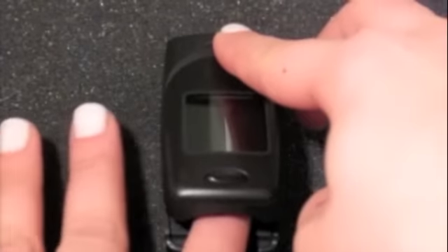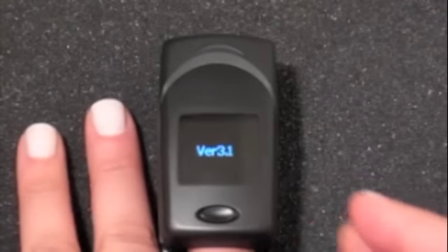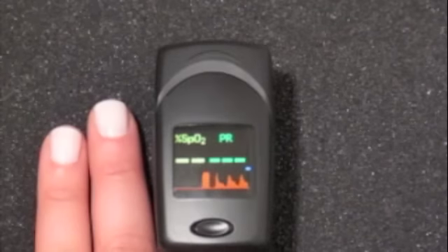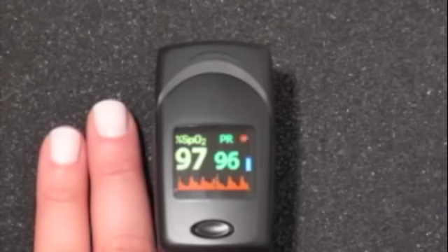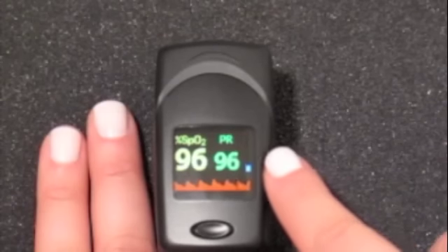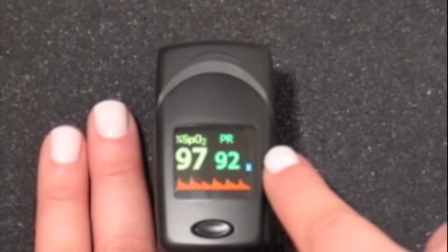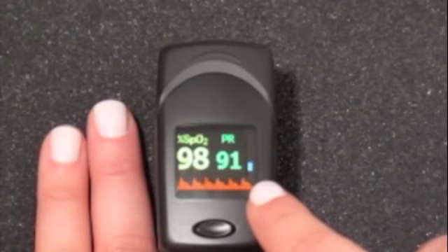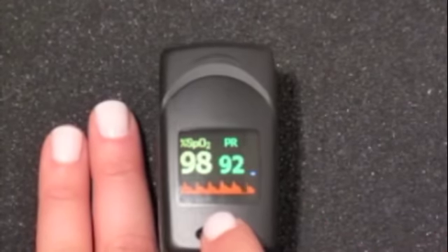Simply place your finger inside the oximeter. The organic light-emitting diode color screen automatically lights up and within seconds gives you a continuous accurate reading of SpO2, blood oxygen saturation, pulse rate with a pulse bar, plethysmograph. Holding the power button will display perfusion index.